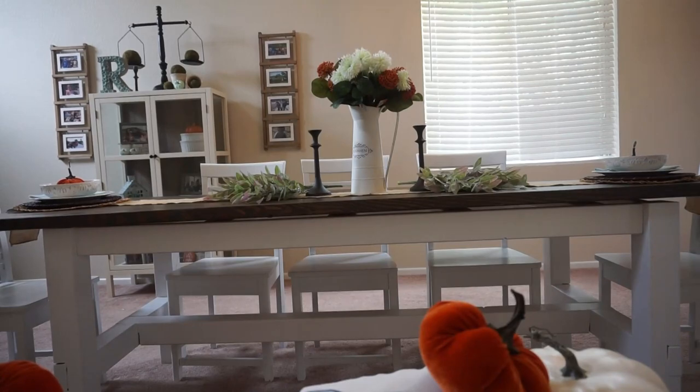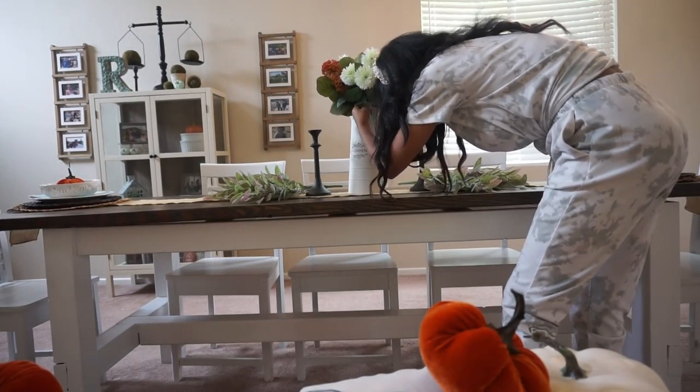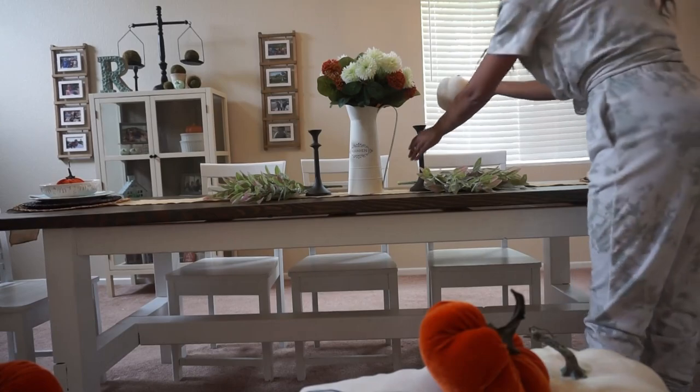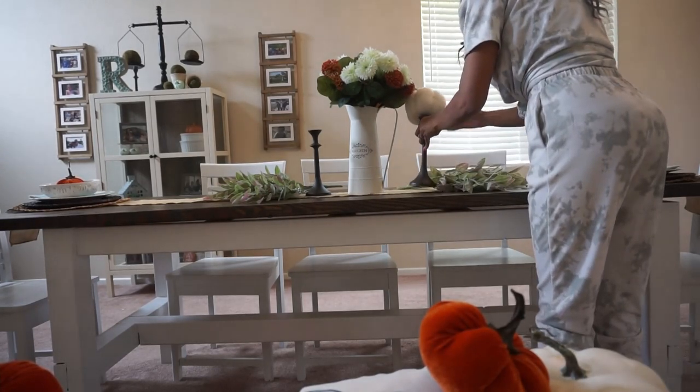Even with my centerpiece, I like to start with something larger in the middle. These are just some florals from Michael's. And then I have candle holders — I'm not using them in a traditional way, just using them for a little bit of elevation. Those are from Hobby Lobby and they were just a few dollars. And then I have a variety of pumpkins.